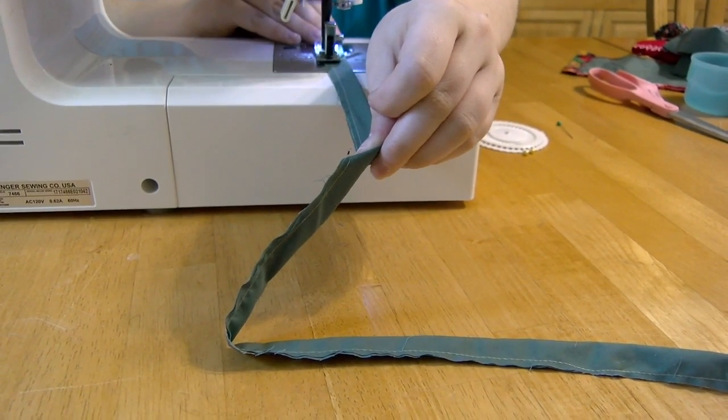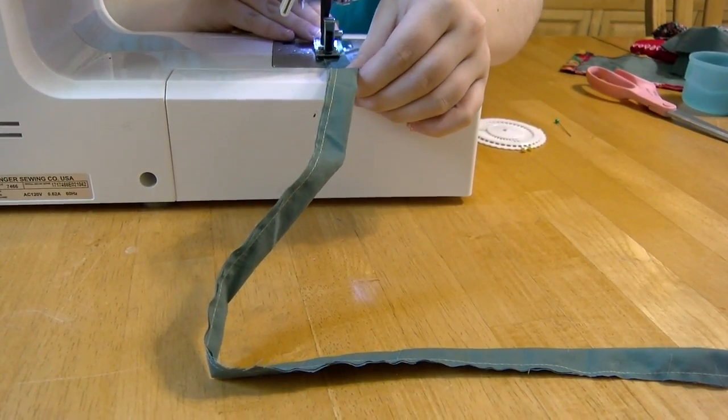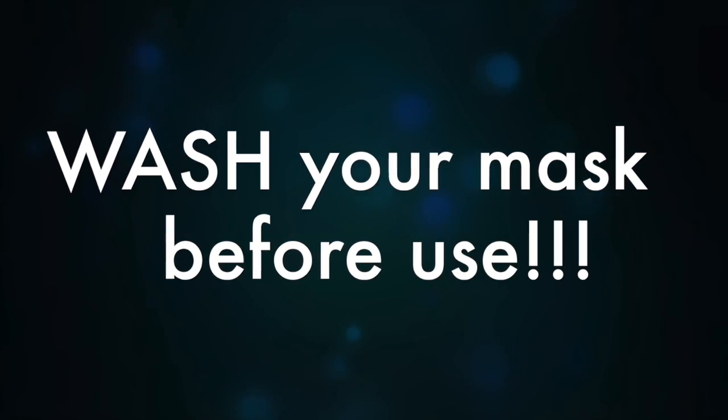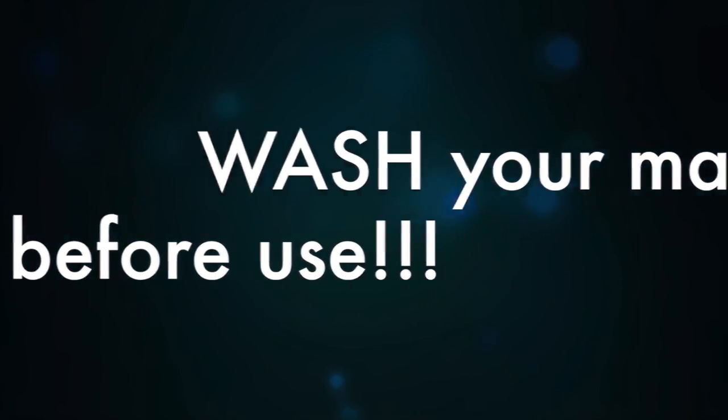We sewed a seam about a quarter inch into the fold, turned them inside out, and made two strings for our masks. And your mask is done!